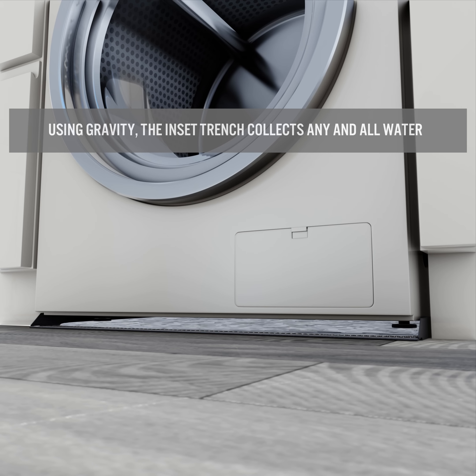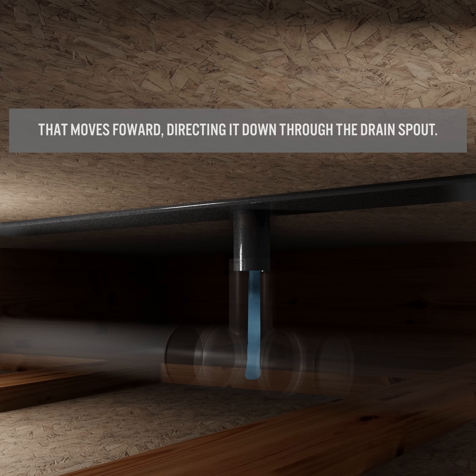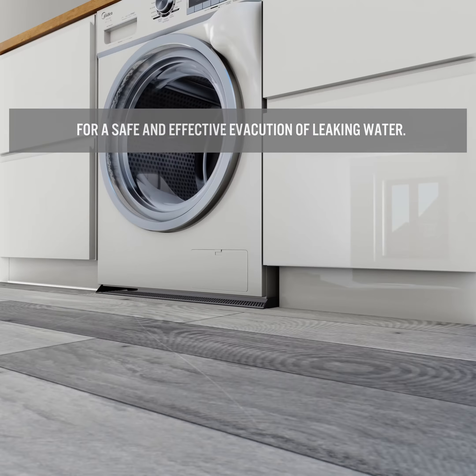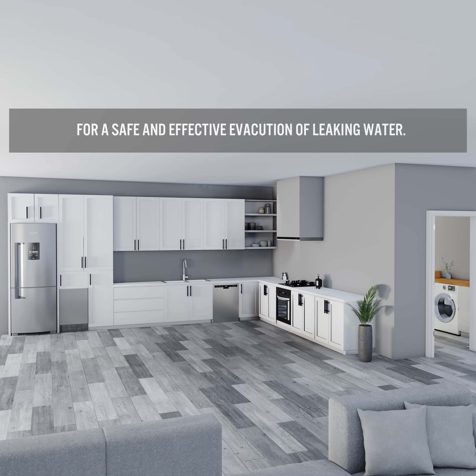Using gravity, the inset trench collects any and all water that moves forward, directing it down through the drain spout, ensuring that it is channeled into your plumbing connection for a safe and effective evacuation of leaking water.